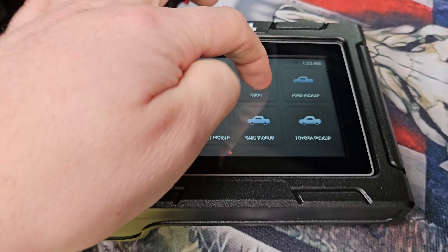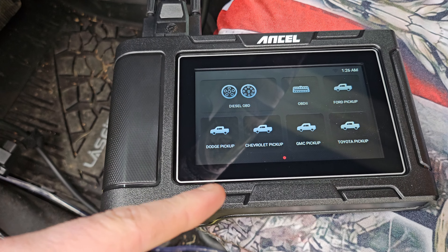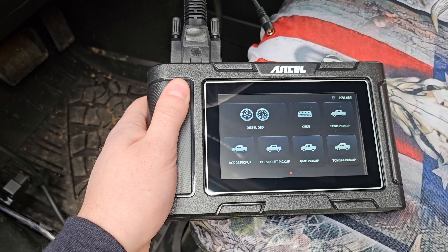For diesel or regular gas vehicles, you don't have Ford, Dodge, Chevy, GM, Toyota — or even if you do, you can just select OBD. You do have to activate it for that.